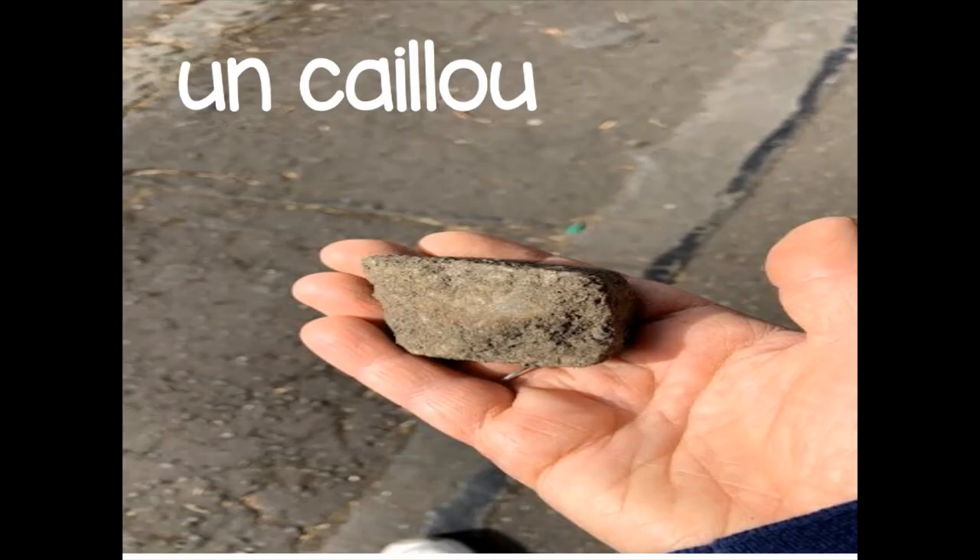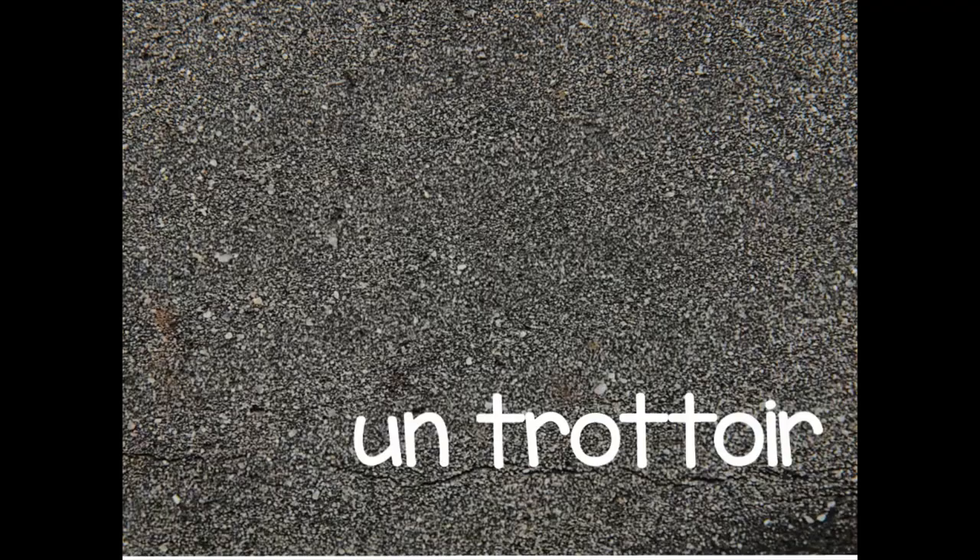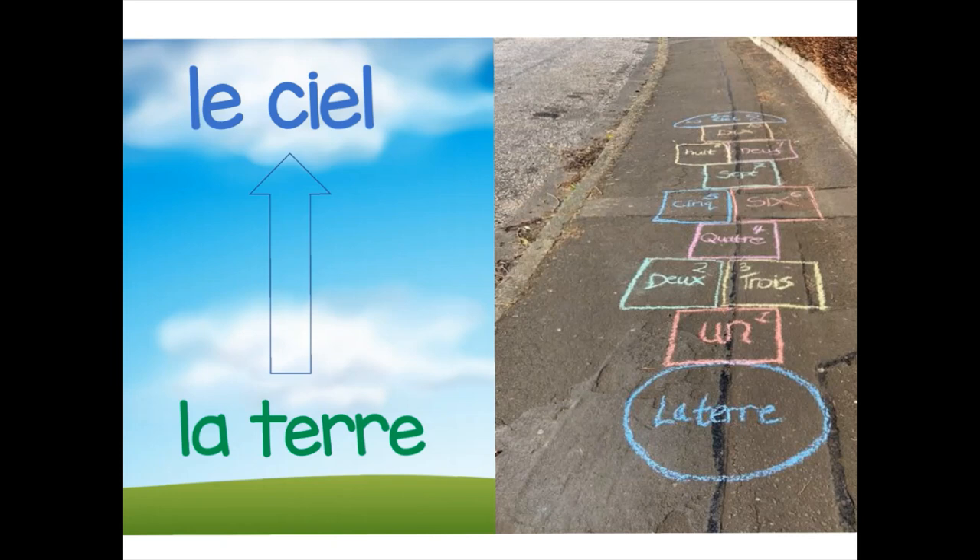Pour jouer à la marelle, il nous faut des craies, un caillou et un trottoir. So to play la marelle, we need some chalk, a stone — un caillou — and just a bit of ground that we can draw on.